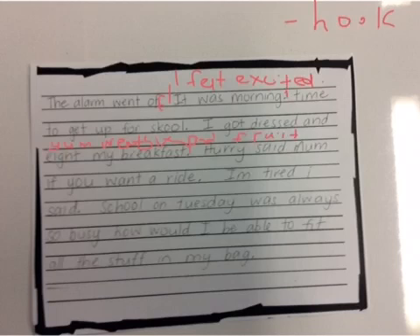'Hurry,' said Mum, 'if you want a ride.' 'I'm tired,' I said. Tired is pretty boring — let's put in a better word. 'I'm exhausted,' I said. School on Tuesday was always so busy, as I have practice — I want to add in hockey practice as well, because I want to be more specific and add in detail for my readers.